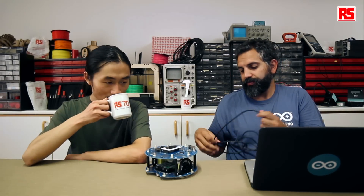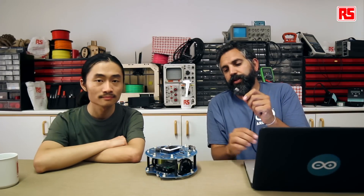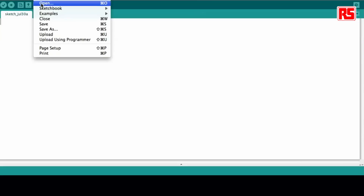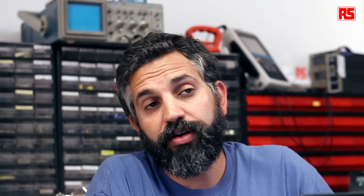So we turn on our computer again, get the cable. We will continue programming our robot now. We'll connect the cable to the robot, and then we just open the example called Logo using our examples — robot control, explore — Logo is the first example for the Arduino robots library.